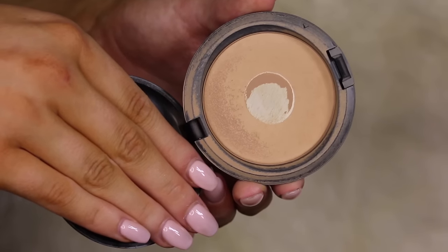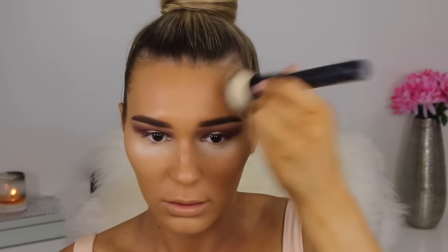Now let's set the rest of the face. I'm going all over my face with this powder. I was wondering why my face was so shiny, and then I realized it was the strobe cream — it was just too shiny for me.